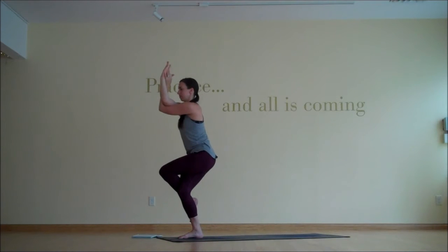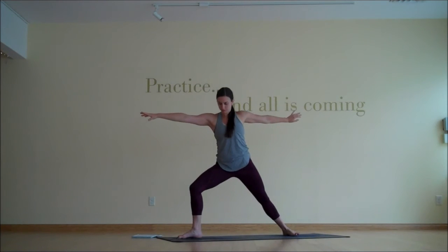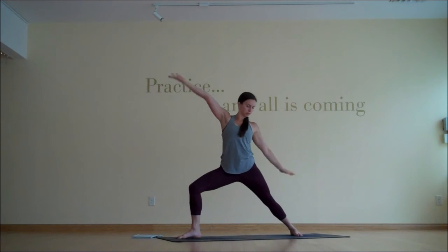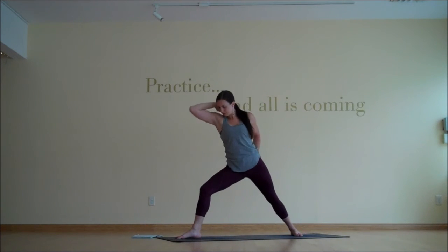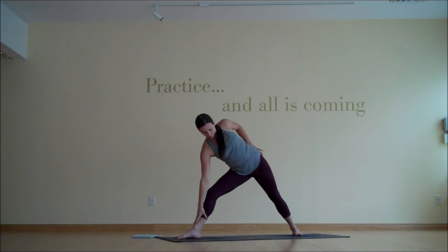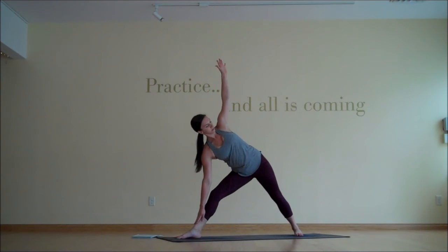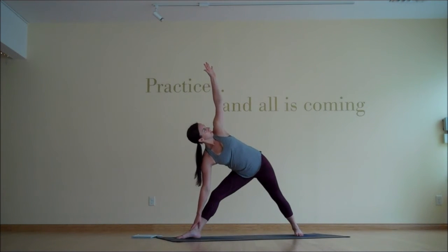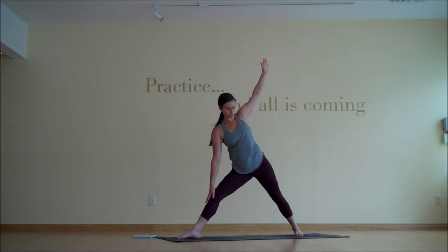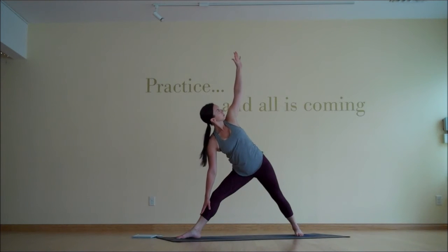Pausing here for a couple breaths. And then let's unpretzel ourselves and slowly step it back into warrior two. Inhale, reverse your warrior — left hand down the back leg, right arm reaching. And then exhale, come up and over into triangle pose. Right hand wherever it's comfortable, right leg straightening out. And then slowly slide your right hand up the shin and then slide it back down a couple times — just a little glide up, a little glide down. Tapping into the stability of your side waist, your lateral muscles. One more time.